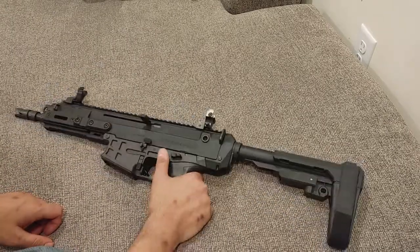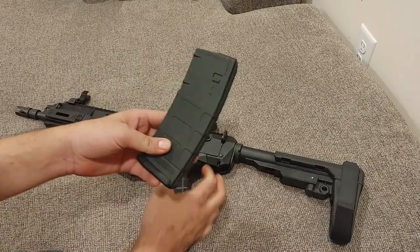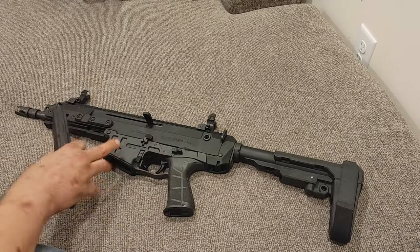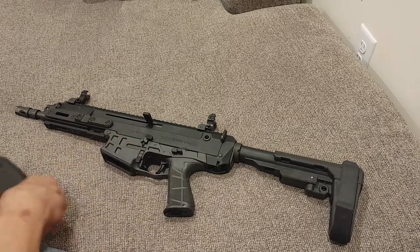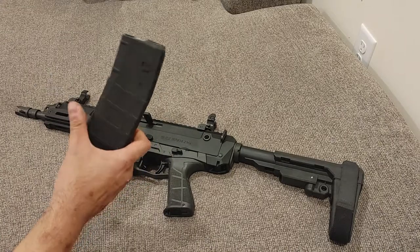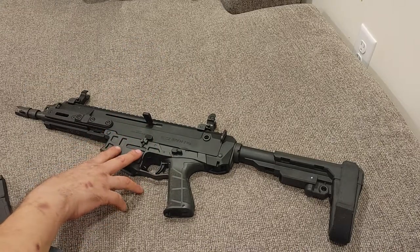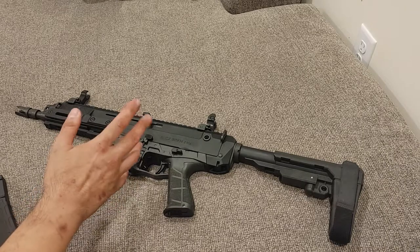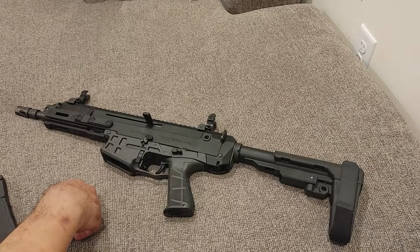The cool thing is that it is designed to take the STANAG style magwell, so it will take your standard AR-15 mags. Even the 7.62 version takes the STANAG style, so AR-platform 7.62 mags should work in those.